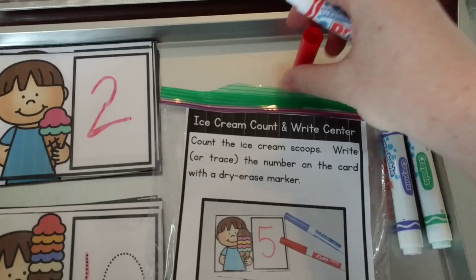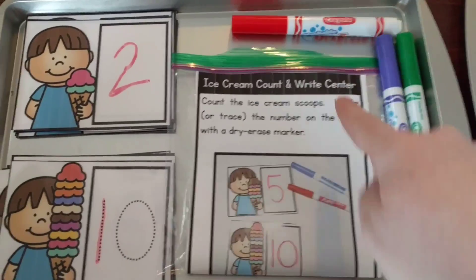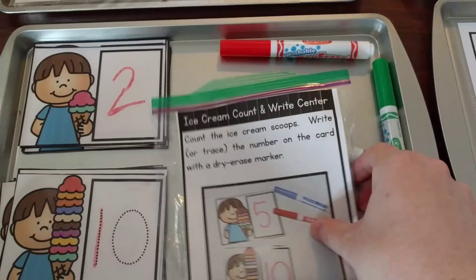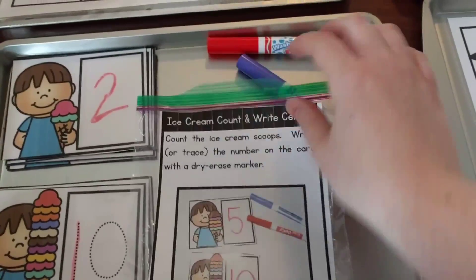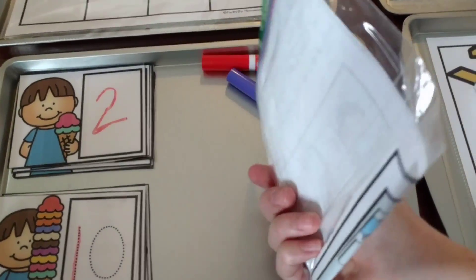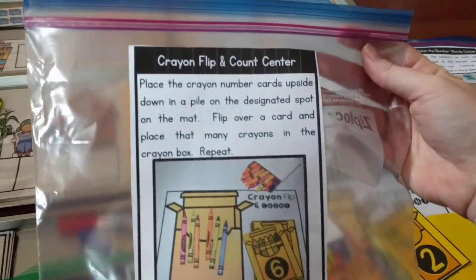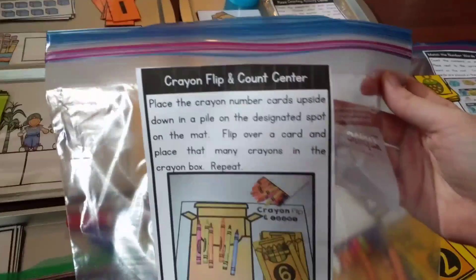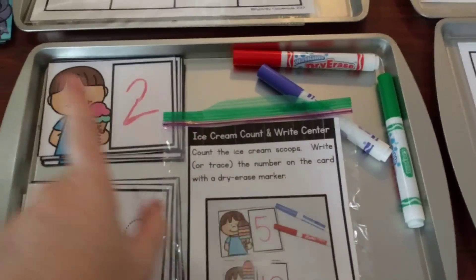I also made direction cards that go along with each activity. Each card gives the directions and a picture so you can use them with your centers. I printed them out on laminating paper and stuck them to the bag I keep the center in. For example, here's the crayon one kept in a plastic bag with the label on it. You could also just print on regular paper and throw it in the bag if you don't have laminating paper. There's one direction page for each of the centers.